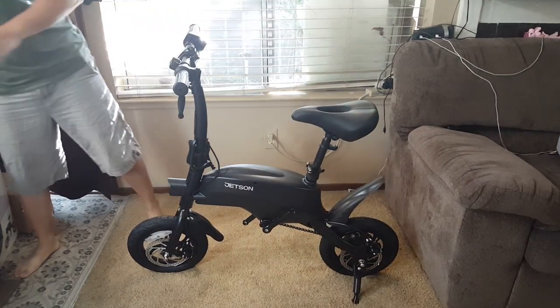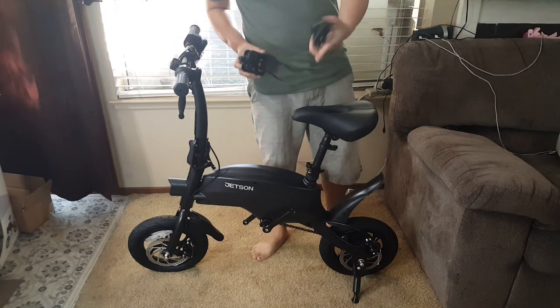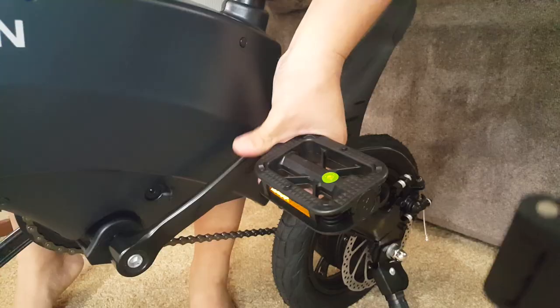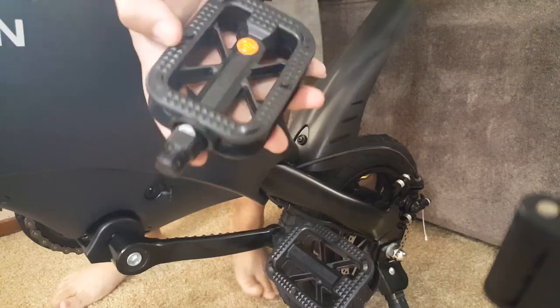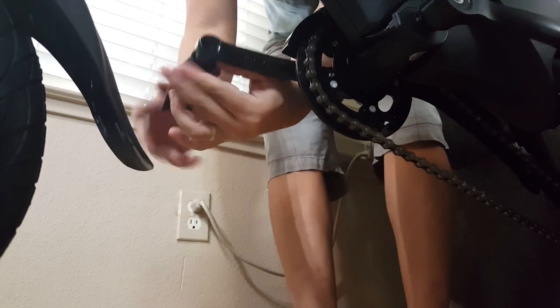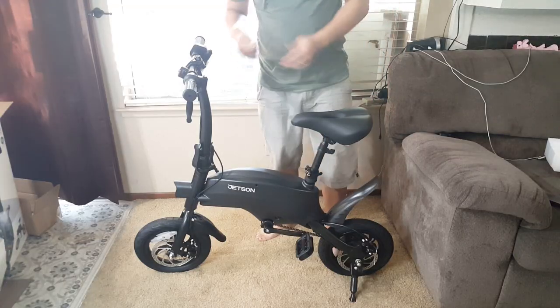Now we need to attach the pedals. Remember these pedals are labeled so make sure you put them on the correct side. Once they are on you can tighten them up with the provided wrench.